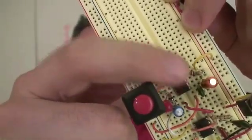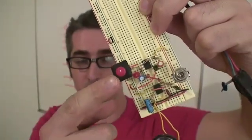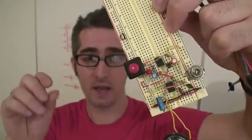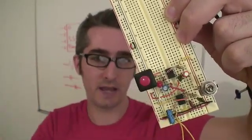Moving on to stage three. Now I've added another 555 timer and put it in monostable mode. What that means is when I trigger it with this button, it's just going to go once. I've also added another capacitor so that it slows down at the end. So listen.